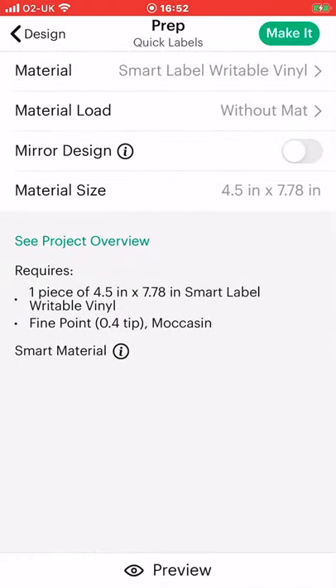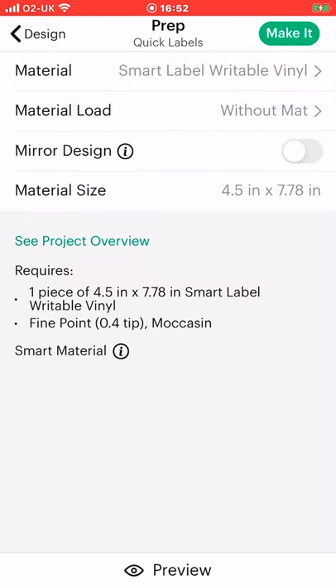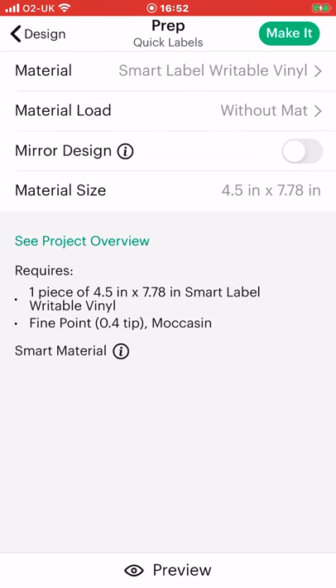Because we've chosen a smart material, if we go to material load we can select whether to use it without a mat or with a mat — we're going to keep it without a mat. We don't need to mirror, the material size is done for us, and it's given us our project overview. We can also select a preview so that's what it'll look like when we add it into our Joy. You can then select make it and Joy will do exactly as you've told it. Really quick and easy to make stickers.